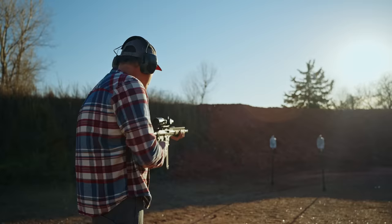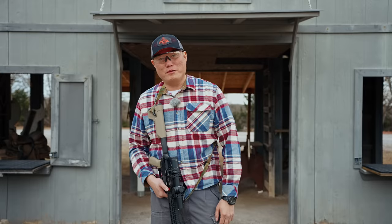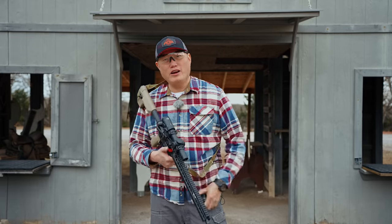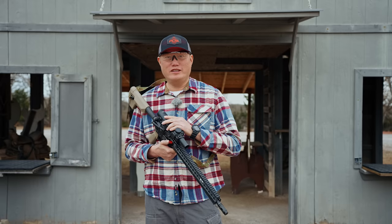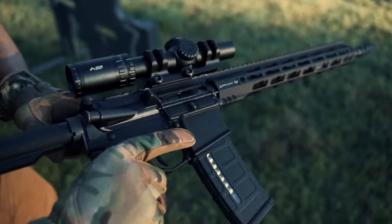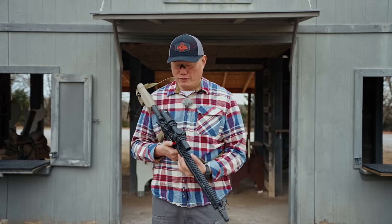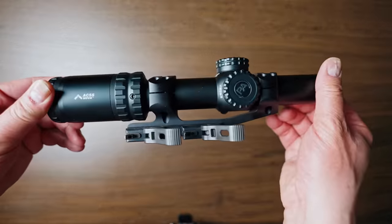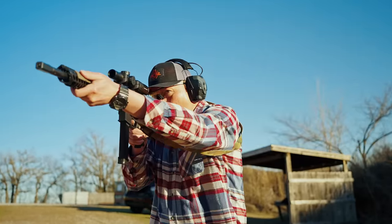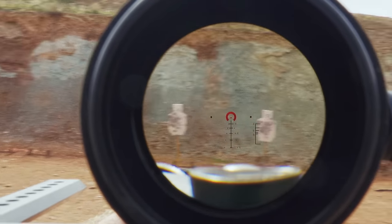Hey, what's going on fellas, welcome back to the channel, I'm your host Paul. I just finished up some live fire with the Primary Arms latest LPVO, the SLX 1-6 with the Nova reticle. You guys must have seen the same launch video I saw, because I got a ton of DMs saying review this optic as soon as possible. Thanks to the good folks at Primary Arms I got an early look, and after time on the range I can tell you this is a huge upgrade from their Gen 3.